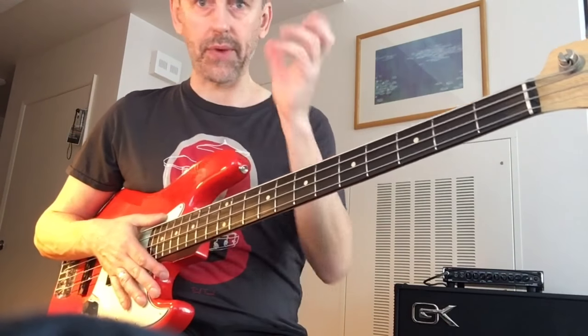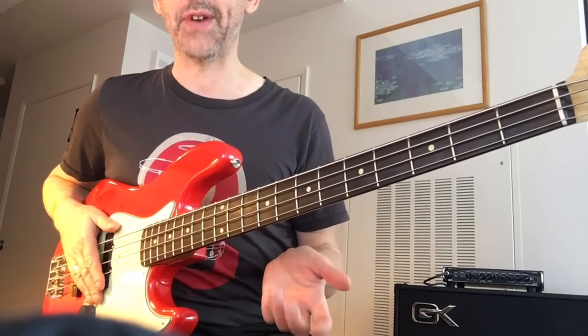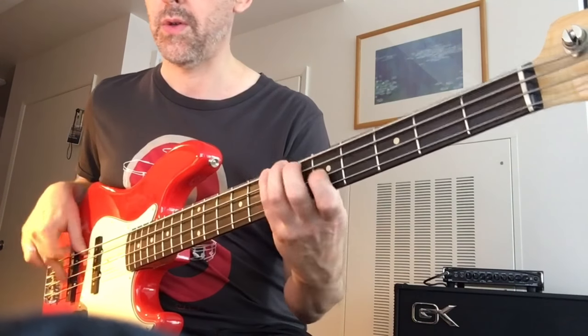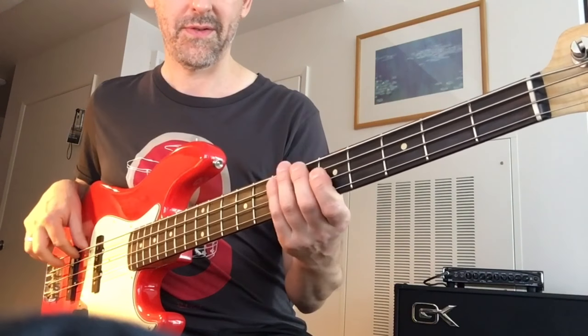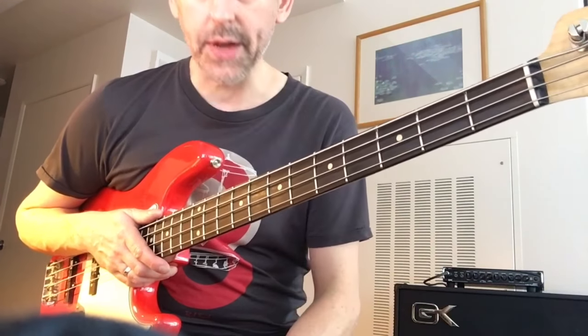Notice what I did that last time through — instead of playing from the G to the G sharp down low, I actually went up to the octave above. That can be effective too. I don't do that too much because I always want to drop back down and give some foundation to it, but it can be a nice variation. Any questions, leave a message, and don't forget to check out rufusphilpott.com for lessons and more.